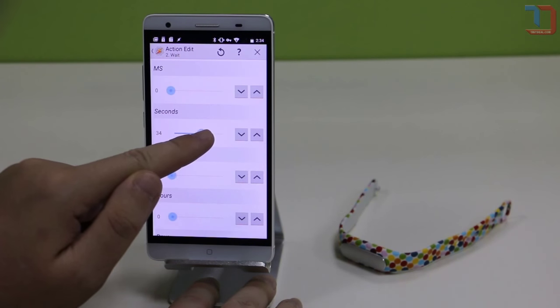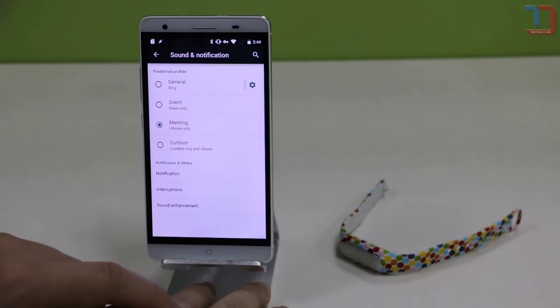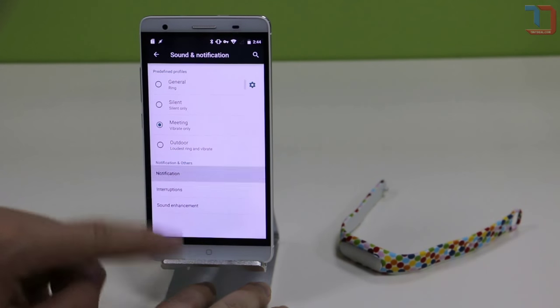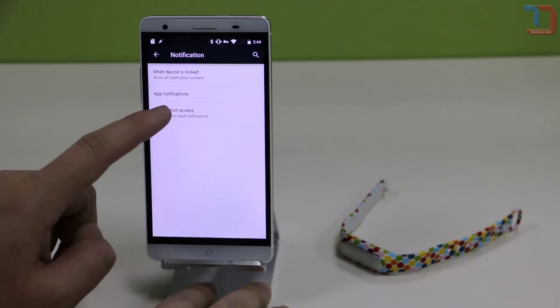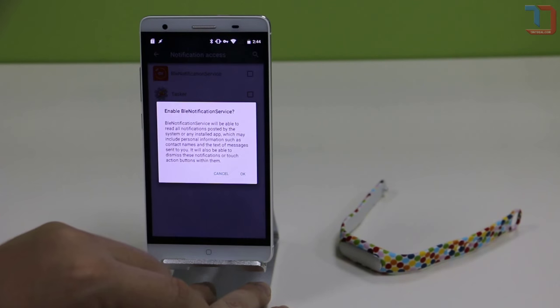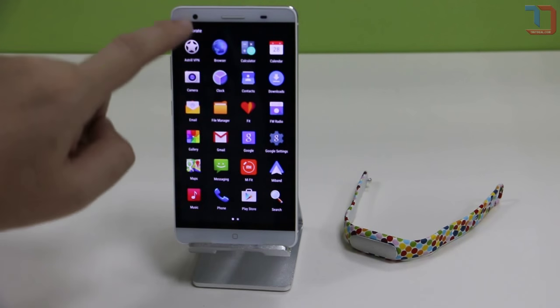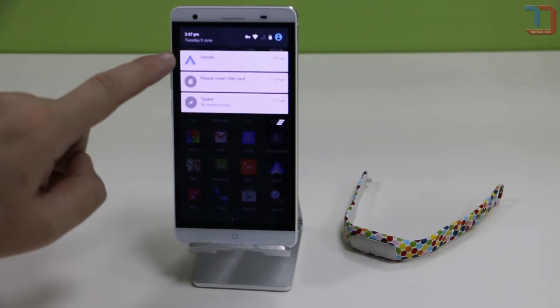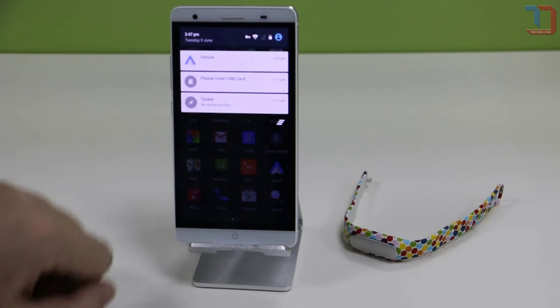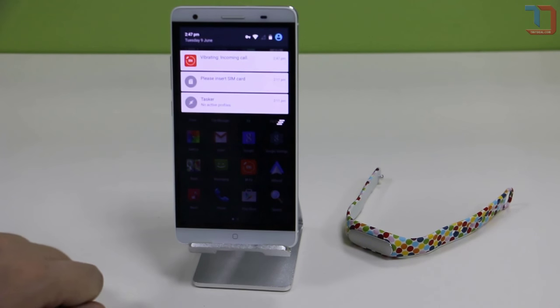In Tasker, you have to create a task that will end in sending a notification to your phone. In the Mi Fit Notify app, you can select the task you have created to pick up the notification and make the Mi Band vibrate whenever this task happens. It works just like any other notification you can see in the Mi Band app. There's an example on the MyUI forums showing how to exactly create this. Note that this will only work when you have the Mi Fit Notify app installed.